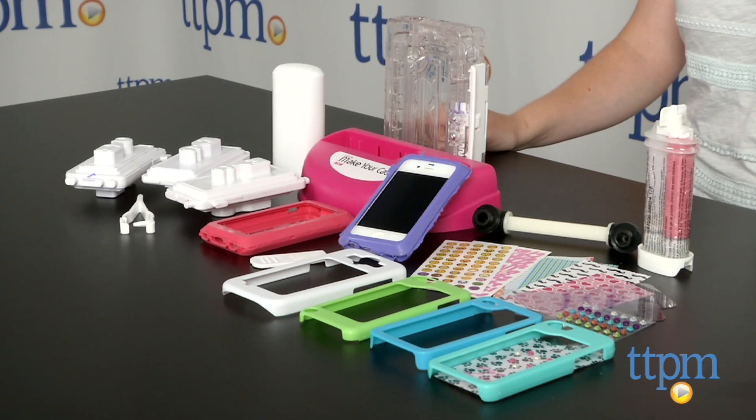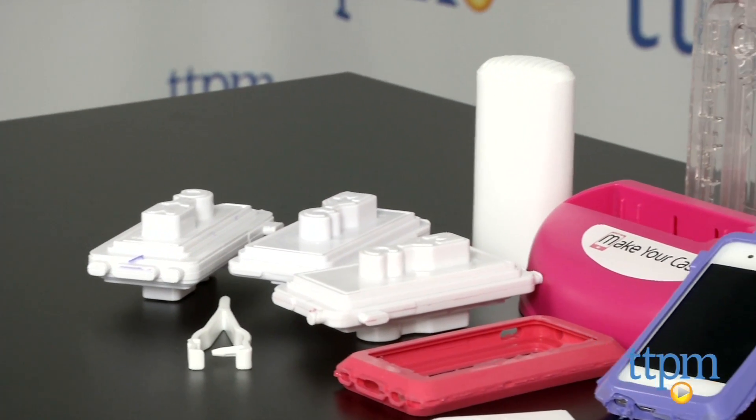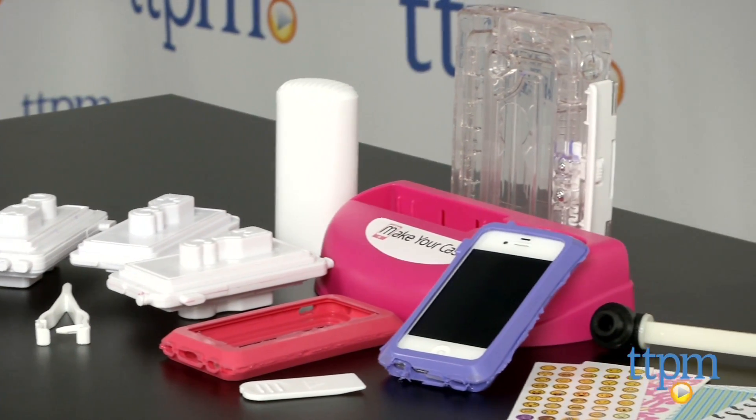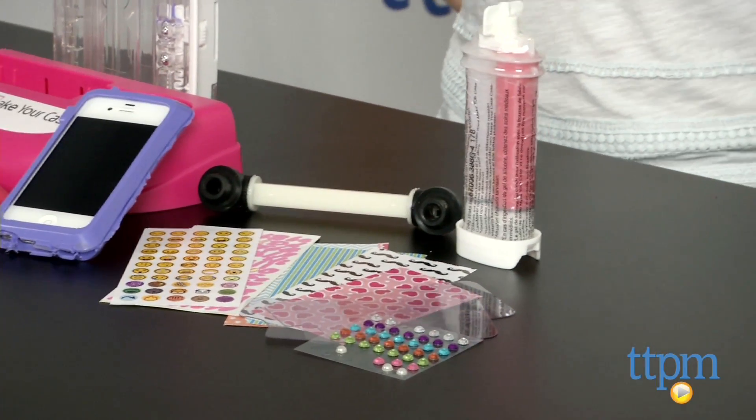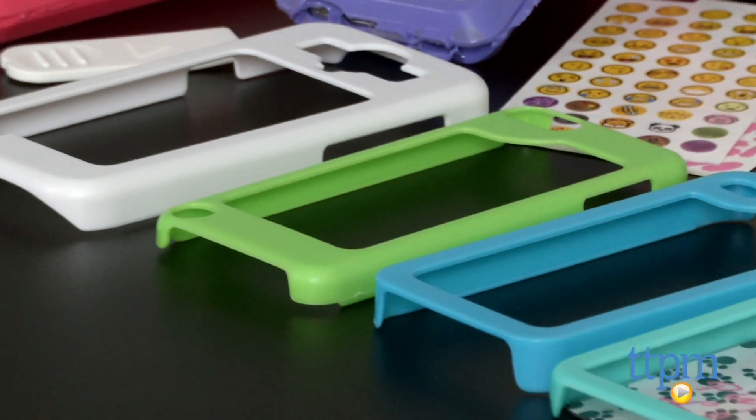It comes with case molds for iPhone 5, 5S and 5C, iPod Touch 5 and iPod 4 and 4S. There are also pre-made cases that kids can decorate for those same devices as well as the Samsung Galaxy S3 and S4.